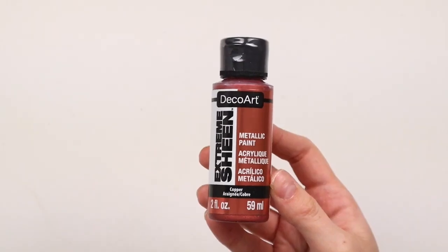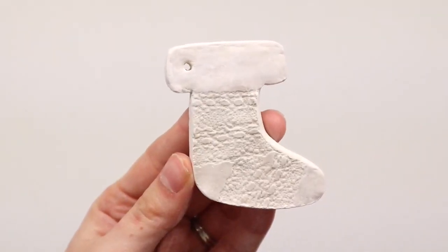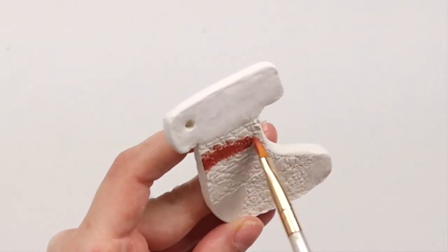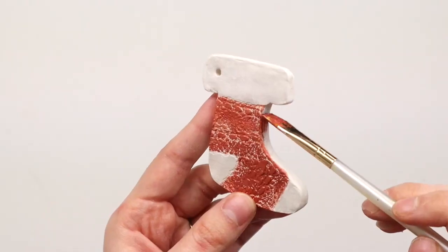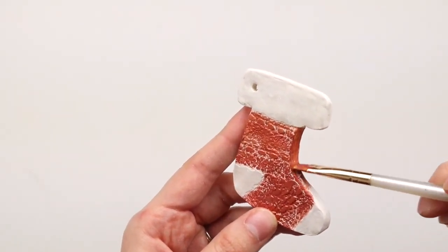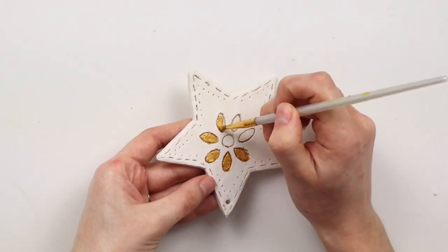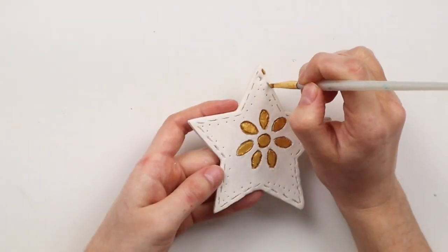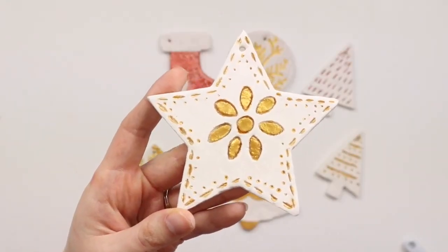I'm also using this Extreme Sheen metallic paint by DecoArt in the shade Copper. Using both of these paints, I'm adding to the textured areas of the ornaments and also filling in all the little designs that I created. I decided to stick with the copper and the gold for all these ornaments — I like the mix of the natural look with the clay ornament and then the more glam metallic paint.